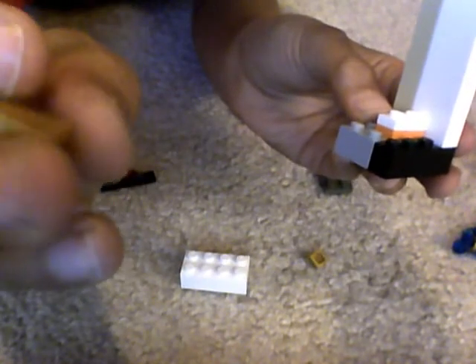And then you need two of these pieces, right here. And then you put them on the flat pieces right there. You'll need two of them to put them on, or something.